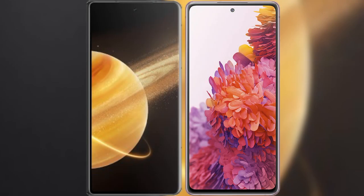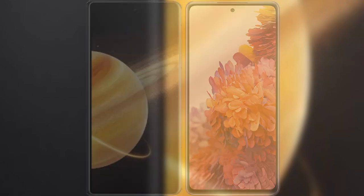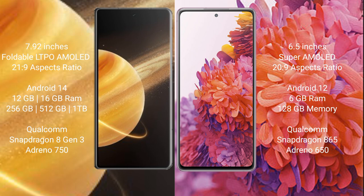I will compare the new Honor Magic V3 with Samsung Galaxy S20 FE. Honor Magic V3 comes with a 7.92-inch foldable LTPO AMOLED display and aspect ratio 21x9. Samsung Galaxy S20 FE has a 6.5-inch Super AMOLED display and aspect ratio 20x9.